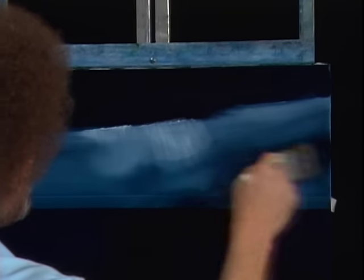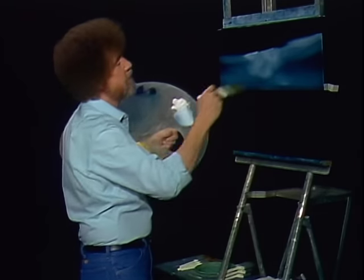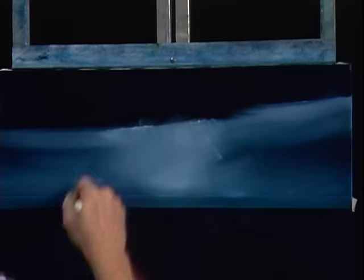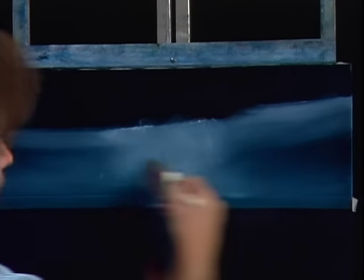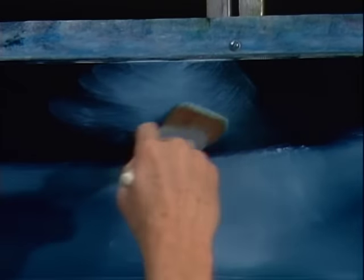Just using little criss-cross strokes and blend it. I want this to be a little brighter in here. This is going to be my light source, so I want this to be a little bit brighter right through here. Up in here, this is going to be a big old cloud. The brightest area is going to be right here if the light's behind this big cloud.